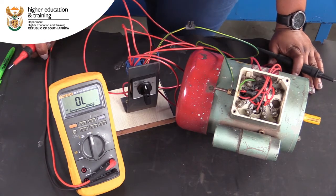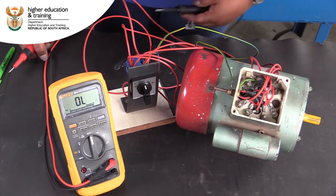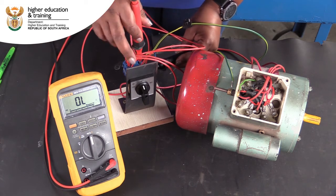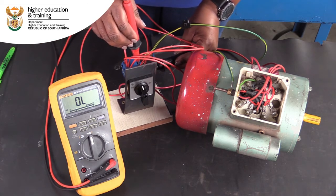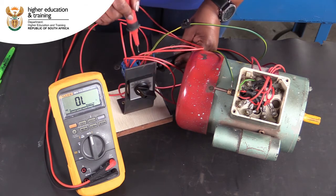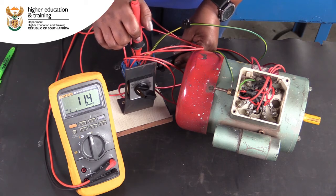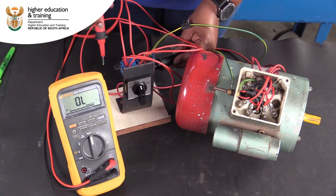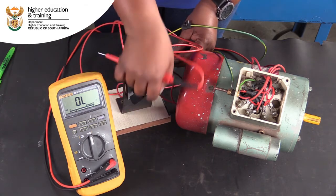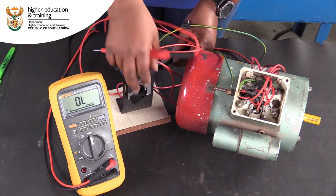Before supplying power, you would always conduct a power-off test by testing continuity. Set your multimeter to the ohm or continuity setting. We will test between live and neutral in the off position. As we expect, there is no continuity. In the forward position, we do have continuity. Back in the off position, there is no continuity. But in the reverse position, we again get continuity as expected.